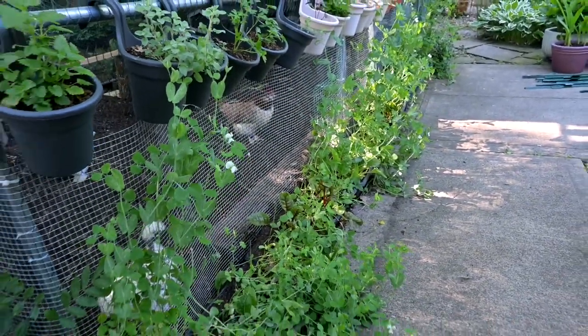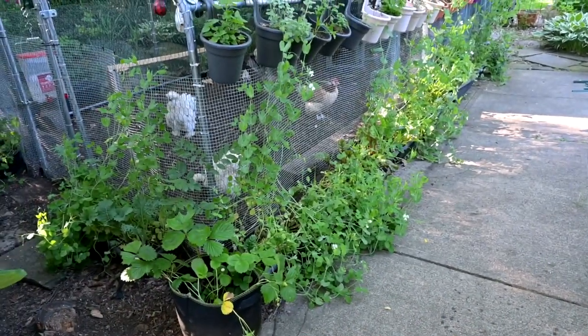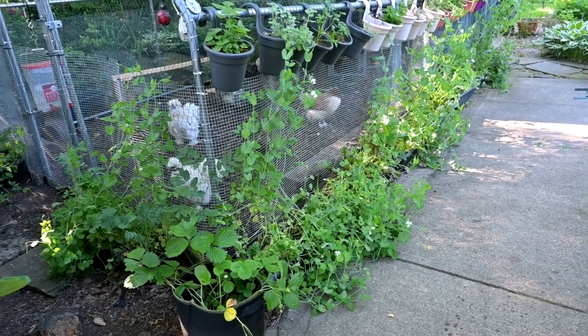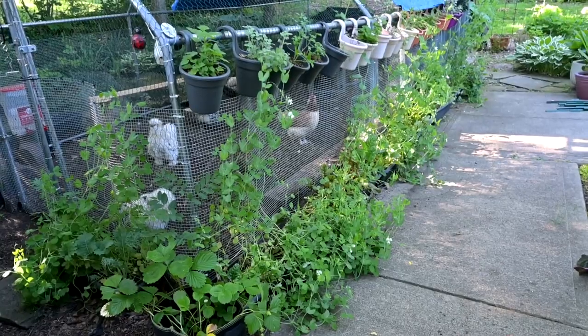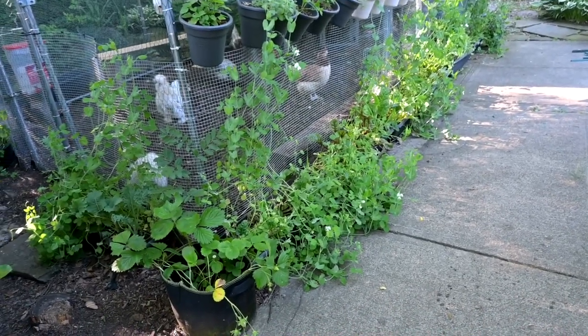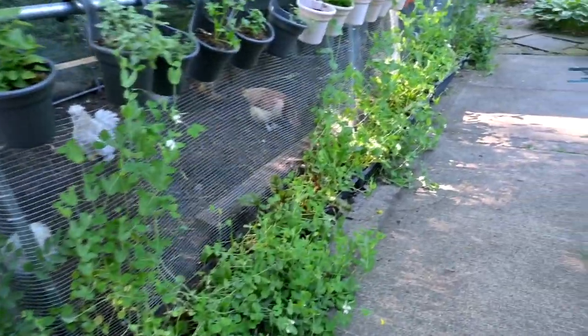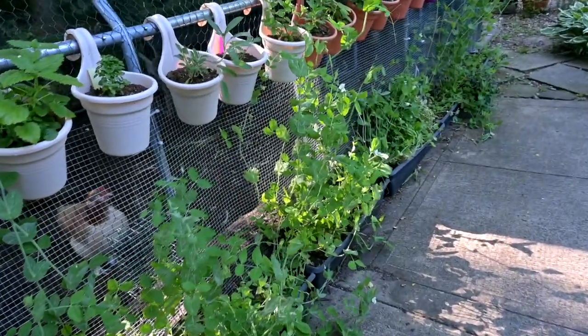Even the ones that are down here on the sidewalk are flowering, so I'm going to leave them in. There's no reason to take them out right now — it's still early. I don't yet have the second round of what's going to be planted in there after the sugar snap peas, so they can sit like this.